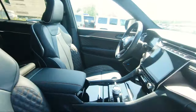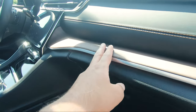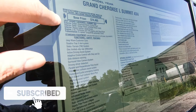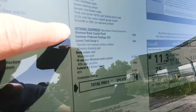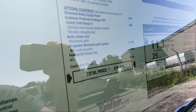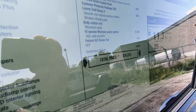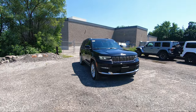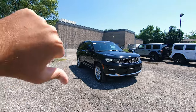Coming to the passenger side, you can't forget about these beautiful seats. In the glove compartment you've got a little room for storage. Here is the window sticker with vehicle information, standard options, and optional equipment. This one has the Luxury Tech Group which gives you second row manual window shades and the wireless charging pad. There's also the optional body color roof and the 19 speaker McIntosh audio system. And that's it for this beautiful 2021 Grand Cherokee L Summit - let me know in the comments if you love it or hate it.